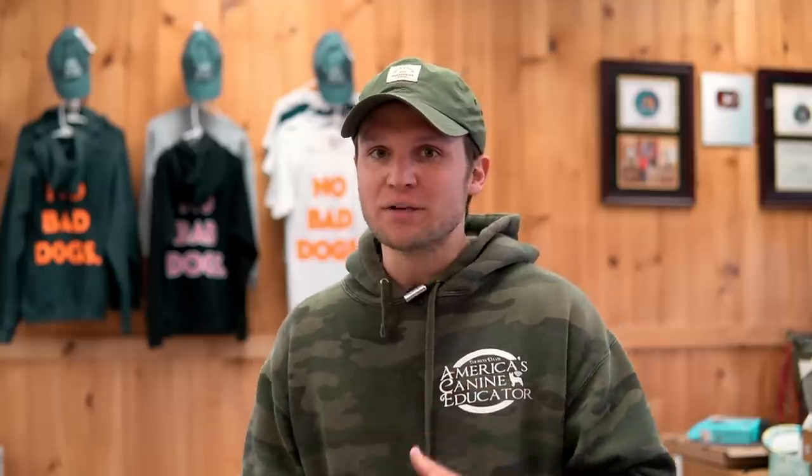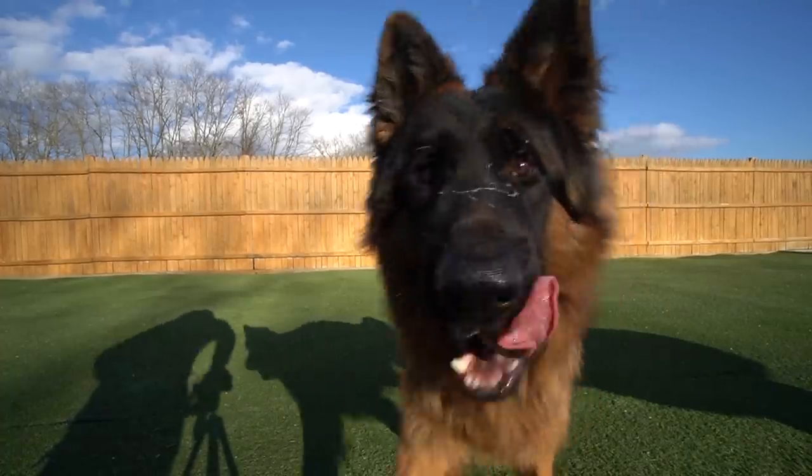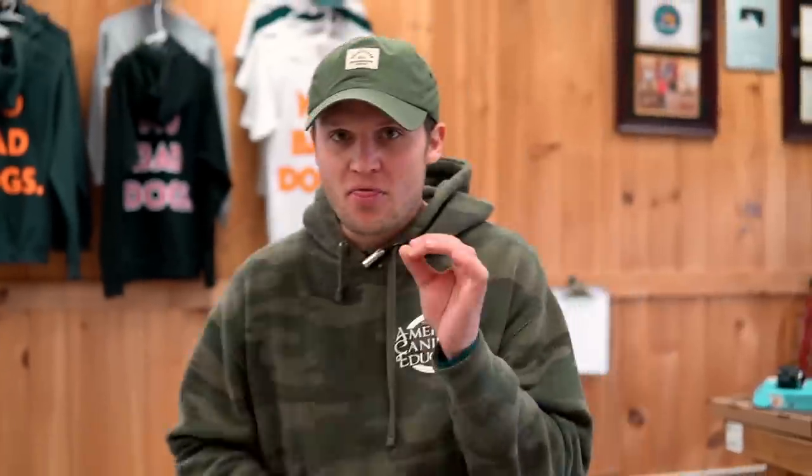Oftentimes people put dogs on the leash and use the collar to apply pressure, but the collar itself is not really what's correcting or modifying behavior — it's the application and the mechanics within the collar. People just put a correction collar on a dog and think that when the dog pulls against it and they pull back, it's supposed to work. That couldn't be further from the truth. You have to know how to apply the correction in order for it to work.